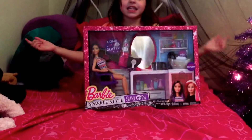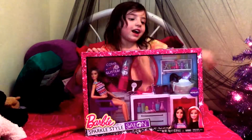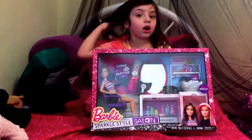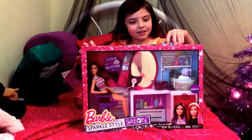I'll help narrate. So this is the Barbie Sparkle Style Salon. It's really cool and we're gonna get it open here. I have another one coming — we'll do a video on that later. But for now, let's get into the Barbie Sparkle Style Salon.